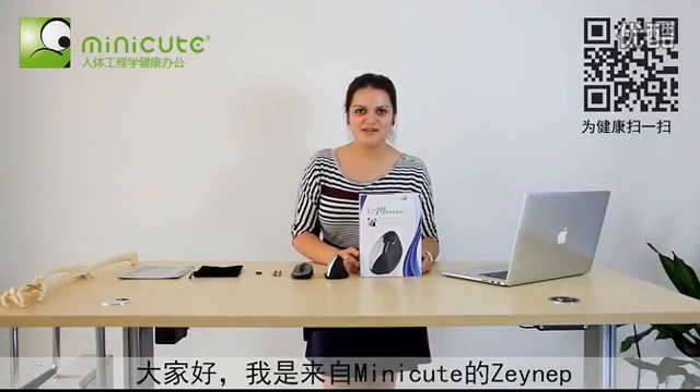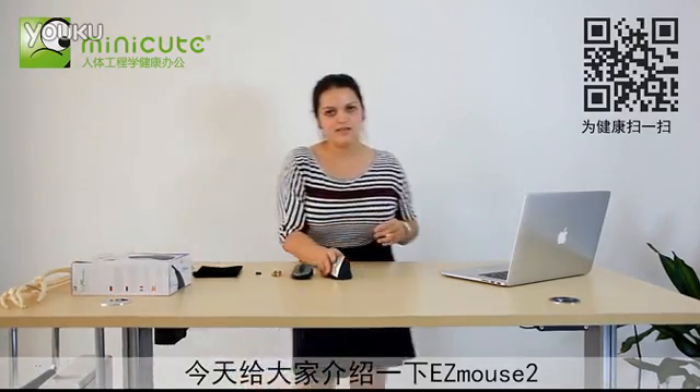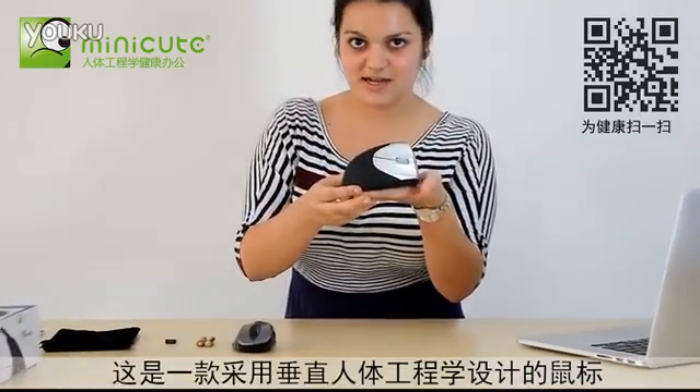Hi, I'm Zieg of Sheen with Minicute Limited, and I'm here today to tell you about the Easy Mouse 2. This is an ergonomic, vertically designed computer mouse.